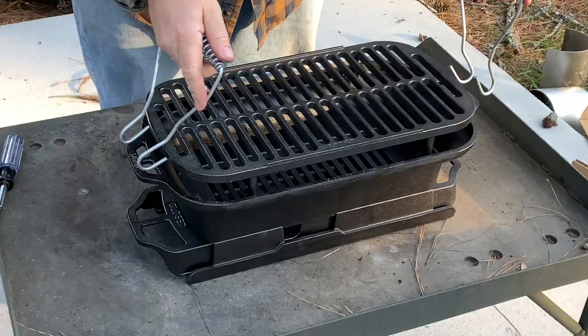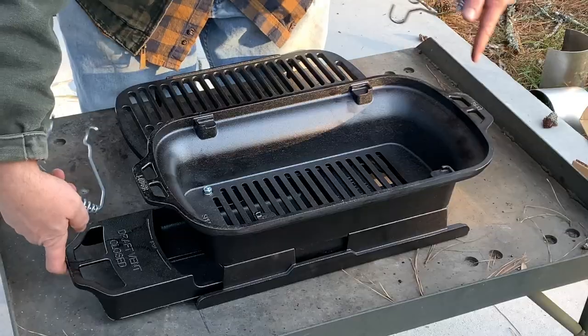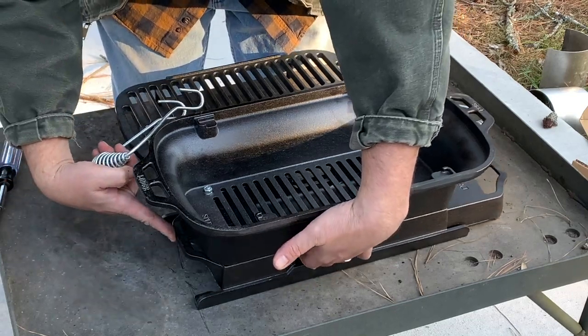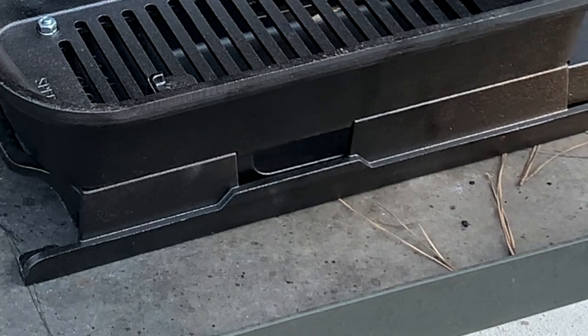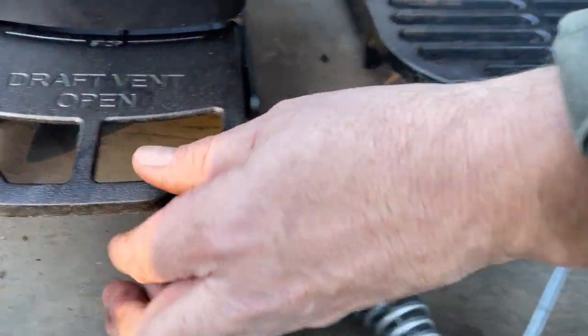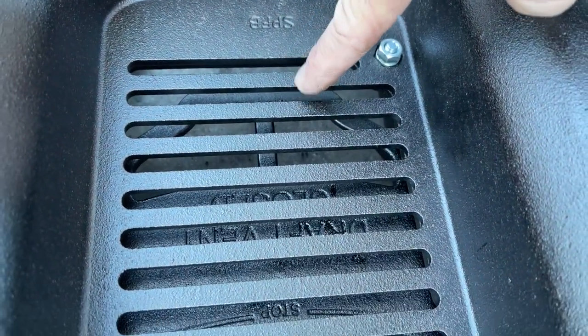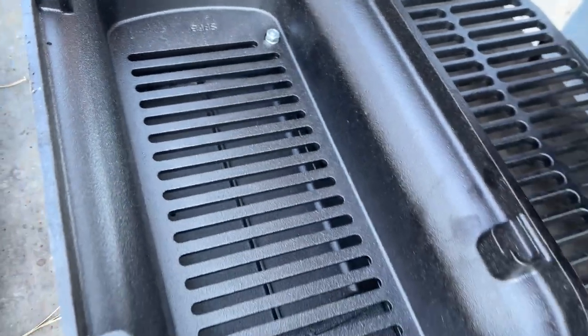It does come with these lifting hooks for lifting the grill grate. Shout out to Big Lou Barbecue — that's another channel that does great Lodge Sportsman's Grill cooking videos. This is designed as an ash catch, and both sides have damper doors. As you slide this back and forth, you control how much those damper doors are open. There's even a little marking that says 'stop,' telling you you're at the end of the damper door range. If you go past the stop, you're exposing the underside of the grill to the ash.